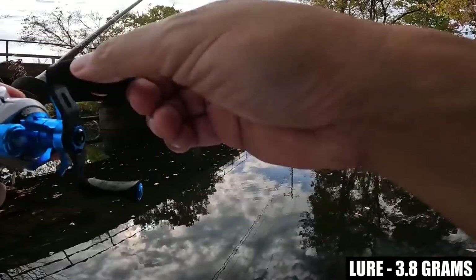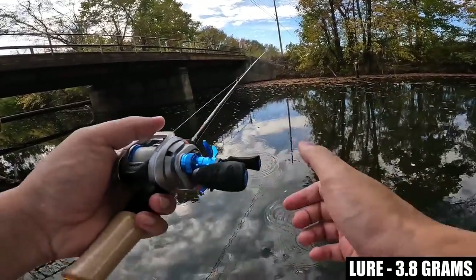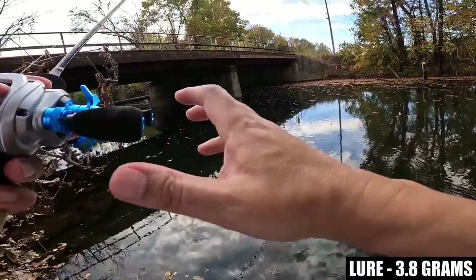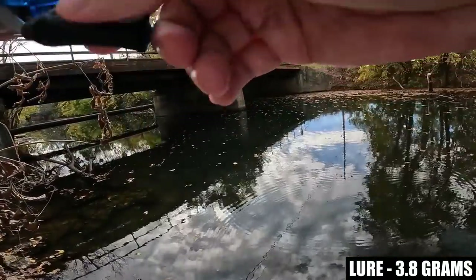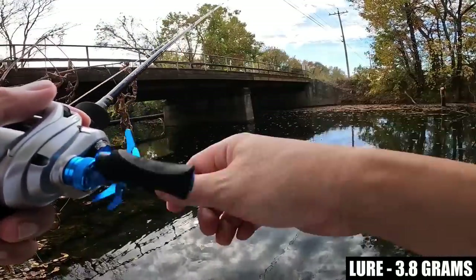One-eighth of an ounce is roughly what I'm thinking the lure weighs, and it's handling it no problem. With bait finesse, one-eighth of an ounce is to me the starting point of bait finesse — so any reel that is supposed to be a bait finesse reel should at minimum be able to handle one-eighth of an ounce easily.